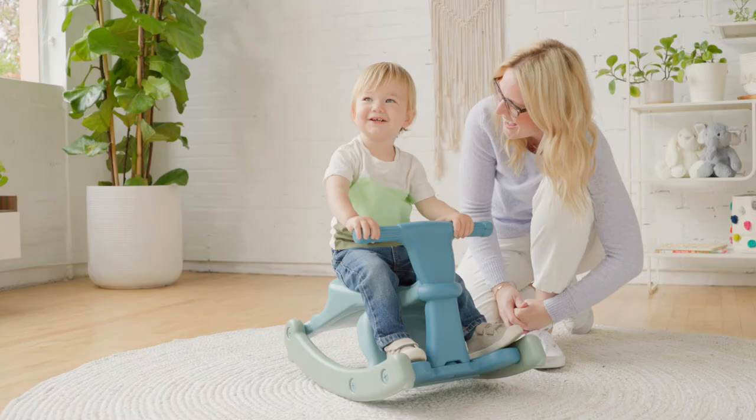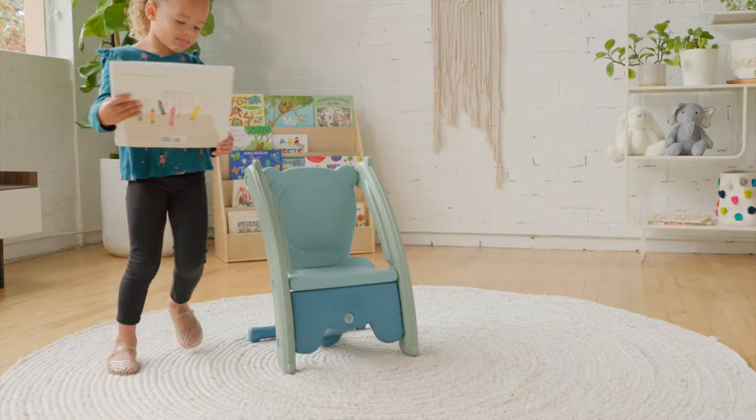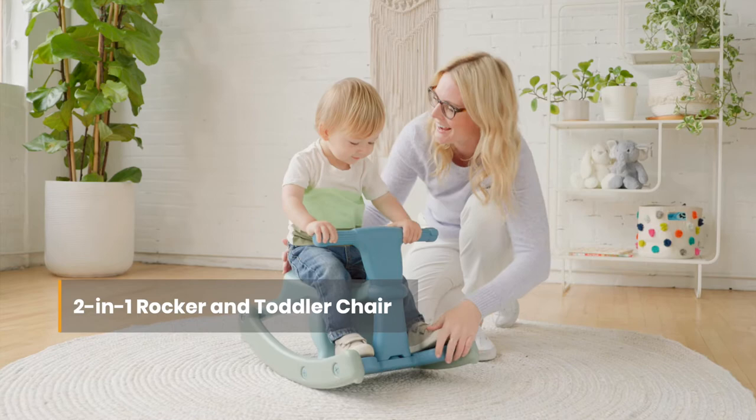ECR for Kids' Sit and Rock Toy is double the fun as a classic children's rocker and chair in one. This unique design transforms easily from a toddler's chair into a smooth rocking ride.